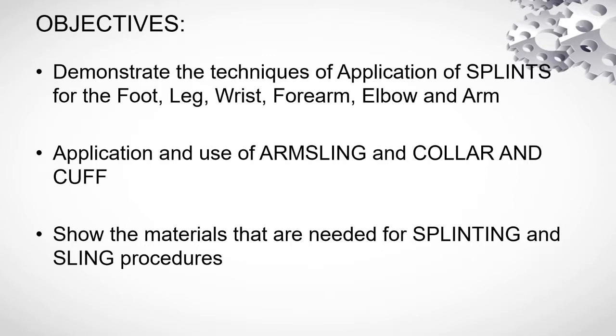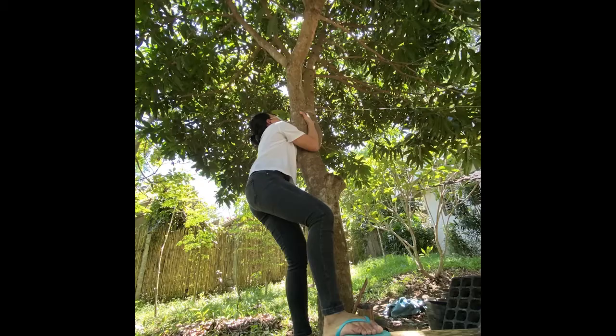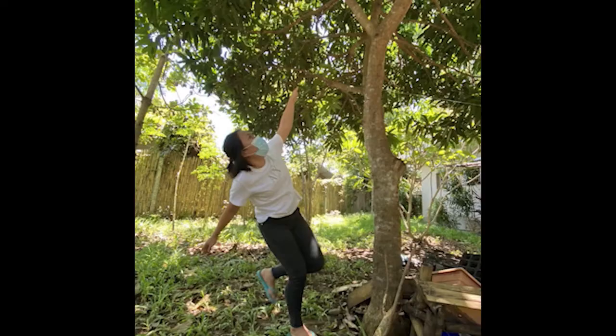In this video, our objectives are as follows. First, to demonstrate the techniques of application of splints of the foot, leg, wrist, forearm, elbow, and arm. Second, application and use of arm sling and collar and cuff. And third, to show the materials that are needed for splinting and sling procedures.